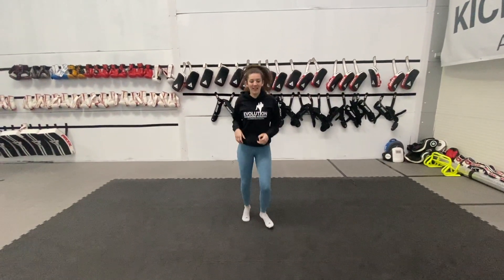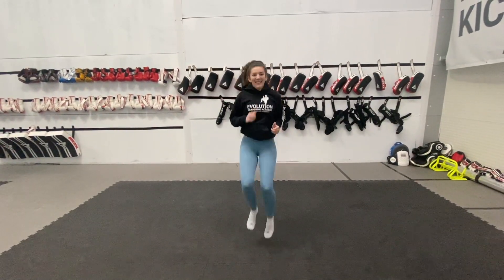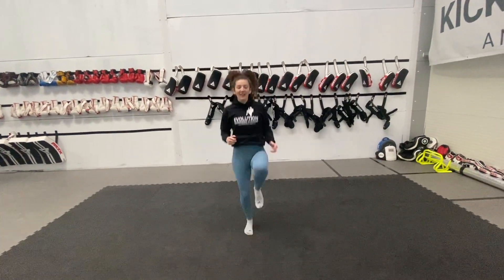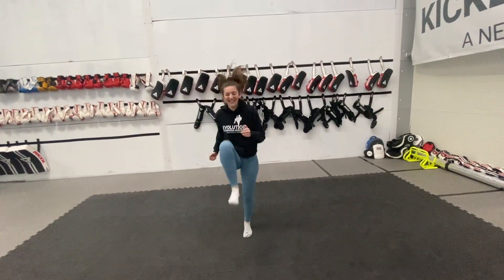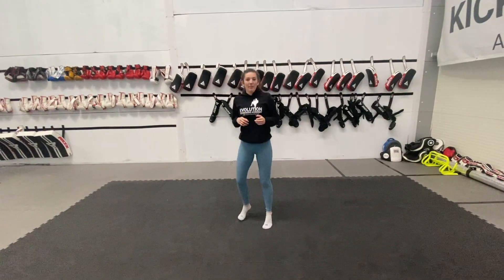Good, keep bouncing. And back to high knees. Five more seconds. And back to bouncing.